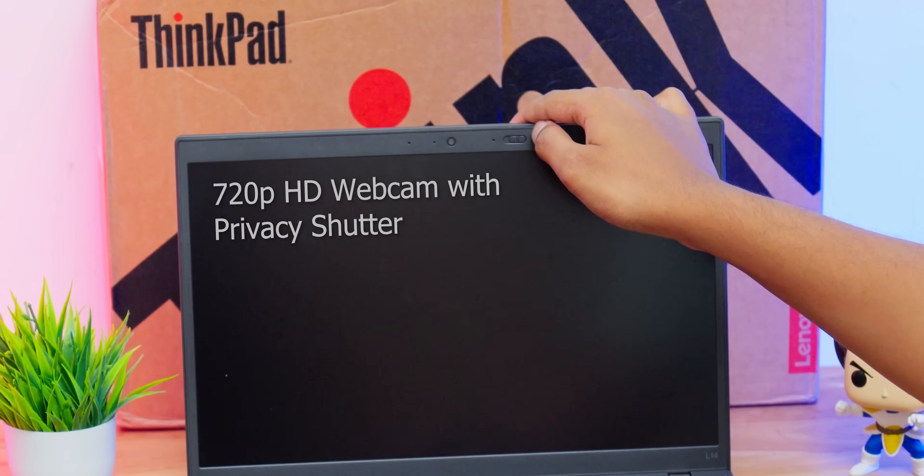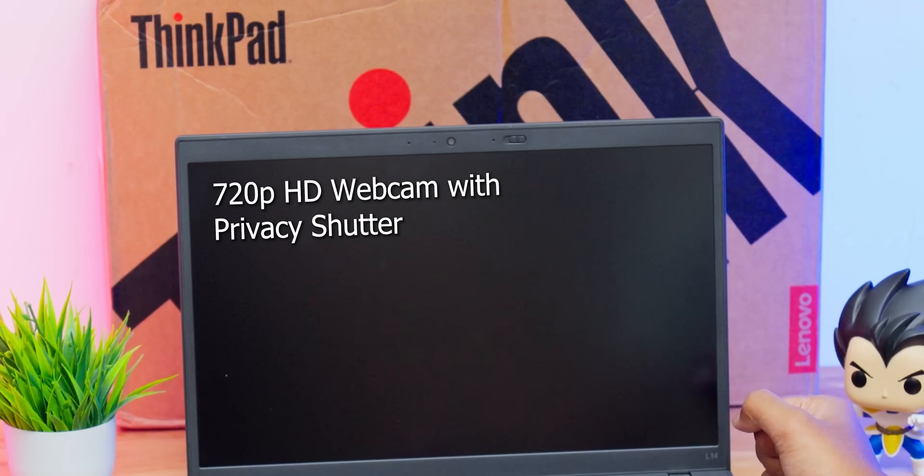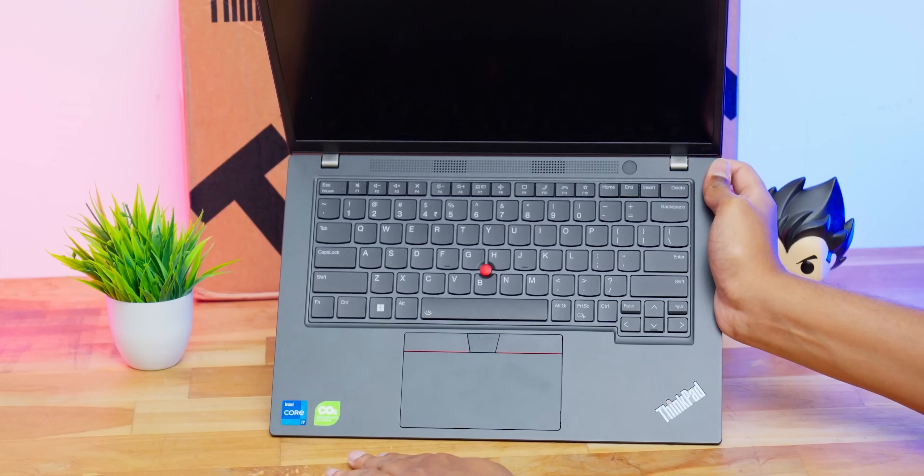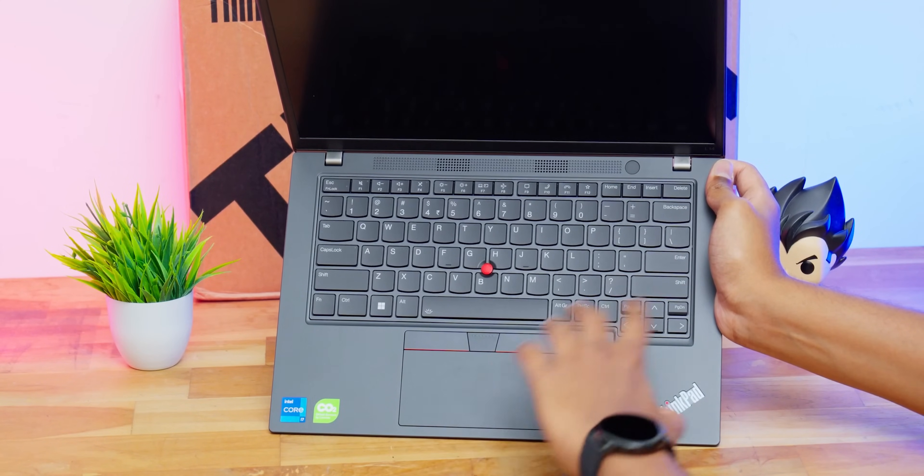At the top you get your webcam — a 720p HD webcam plus a privacy shutter. A manual shutter is included, which is quite useful for business-oriented people. Definitely appreciate that, Lenovo.